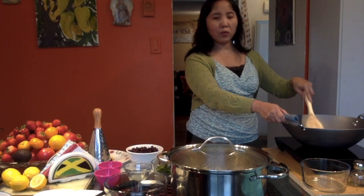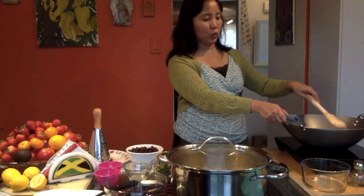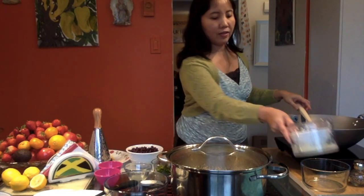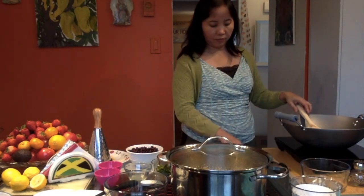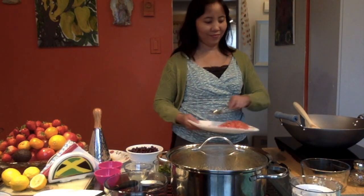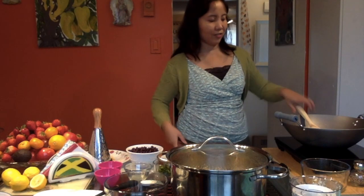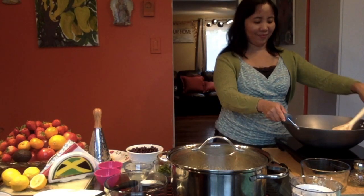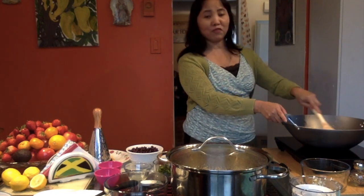We only have to sauté this for two minutes. We're setting this aside — we only have to sauté this for two minutes. This is very simple.